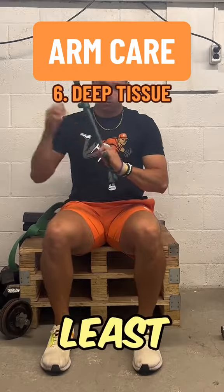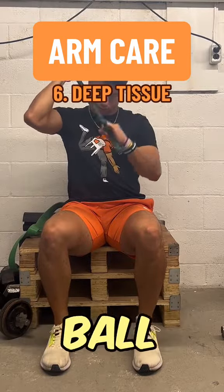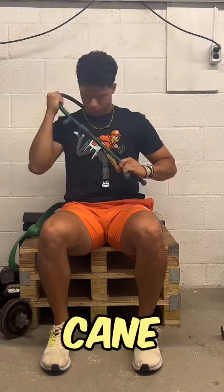And last but certainly not least is breaking down all the little knots that build up from throwing. You can use a lacrosse ball or something more specific like this cane.